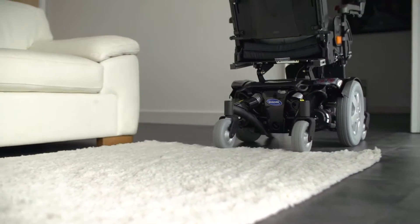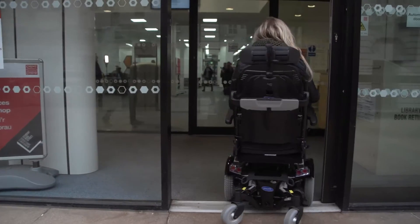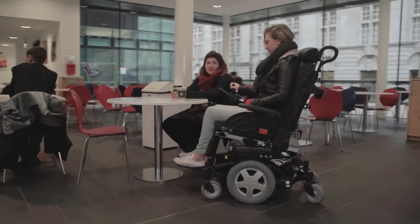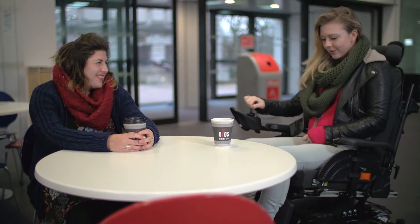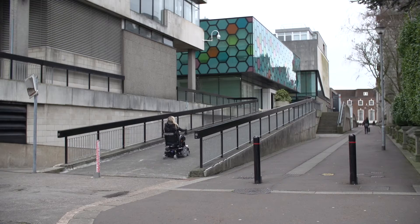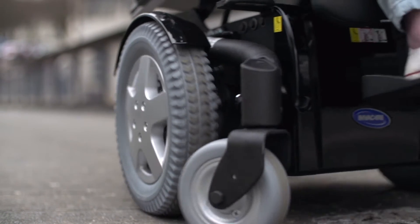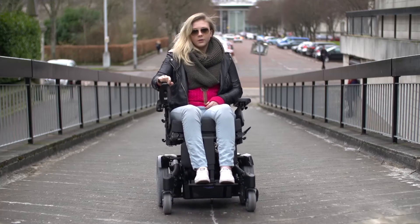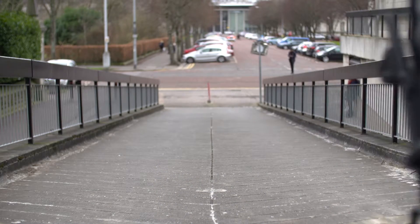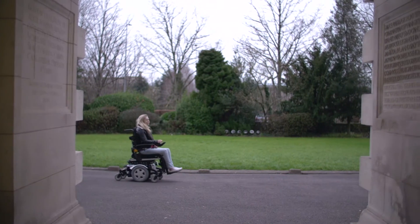Another concern is accurate low speed control, for example while going through doorways or approaching a table, as a number of corrective actions are needed to get the power chair to the correct position. Lastly, there is the poor slope hold, which when the chair stops can cause it to slightly roll back when the user starts driving again. This can leave the user feeling nervous and lacking confidence in the power chair.